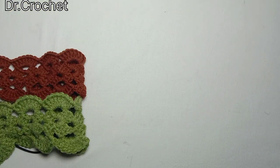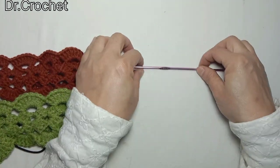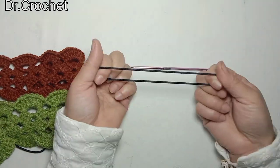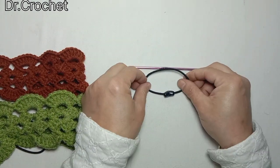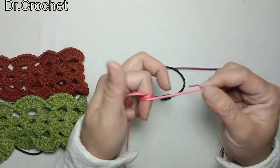First of all we need a crochet hook. Here I am using a 3.5mm crochet hook, and an elastic band to make it adjustable, and double ply yarn. So let's start.